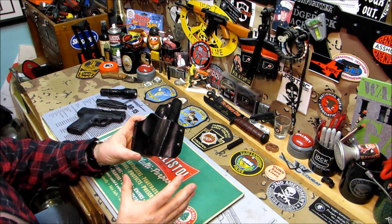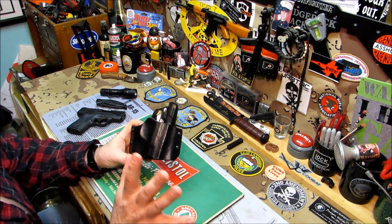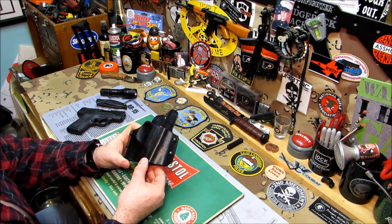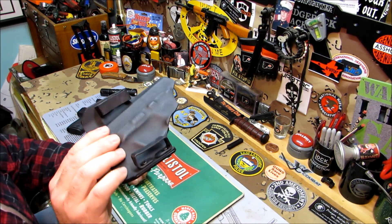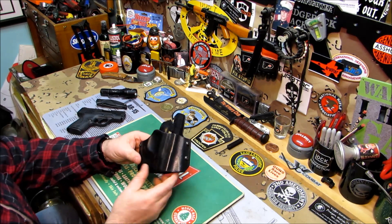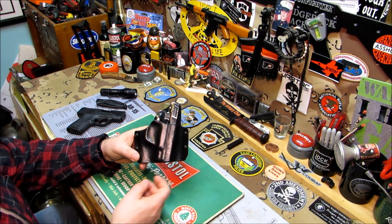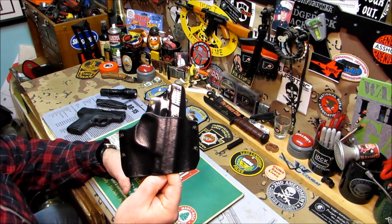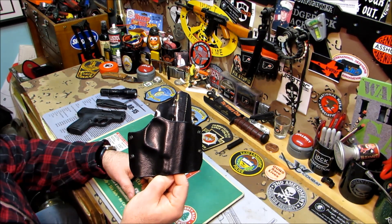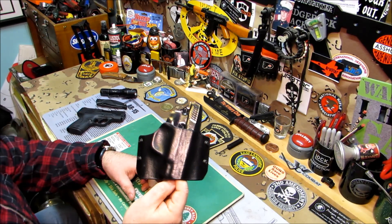We came up with this design together — there is another company that does it too, so we're not saying we invented it, but his holsters are awesome. The kydex is a nice thick kydex, not too thick — nice and flexible, so it's comfortable. What I like about his holsters is he wraps them in leather. A lot of people, especially new gun owners, are used to seeing guns in leather holsters and can't warm up to the kydex thing yet. Well, this is the cure for that: you have the leather look — and it's real leather — with the kydex technology for drawing and reholstering quickly. And the lightness — kydex is so light.